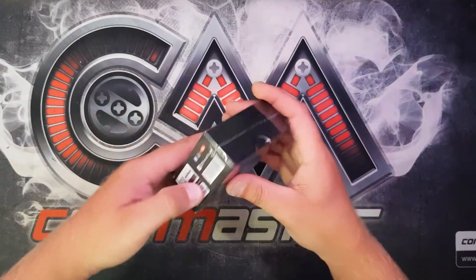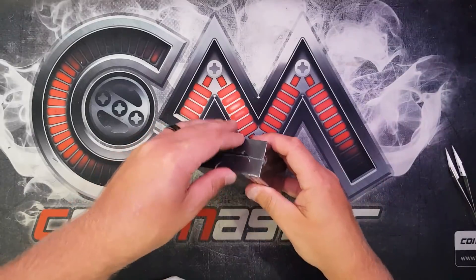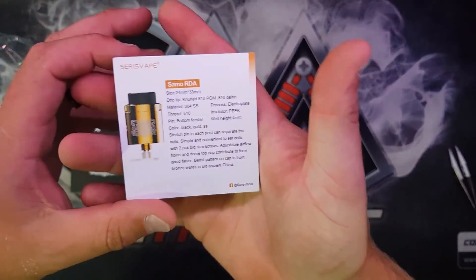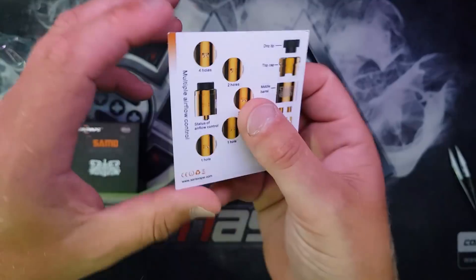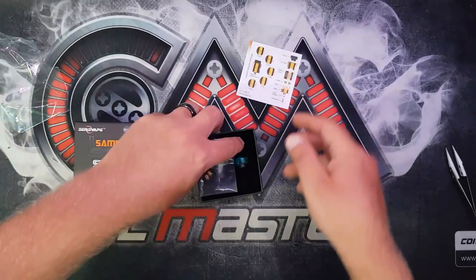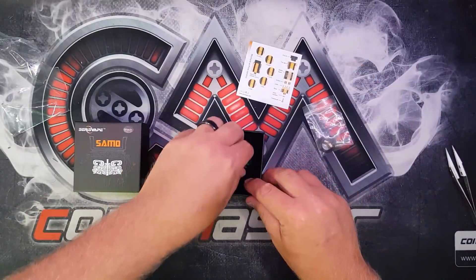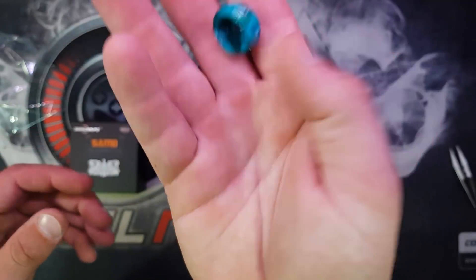Alright, let's crack her open - I'm going to cheat with the tweezers. Nice and quick for you. So here we go, we've got the little information booklet. It's a 24mm round by 33mm tall. There's the pictures showing 4 holes, 2 holes, 2 holes, 1 hole, 1 hole, drip tip, top cap and all that. There's your spare parts bag, massive grubs, and you've got your 510 pin - I'm guessing it's a BF pin in there - and your spare seals.